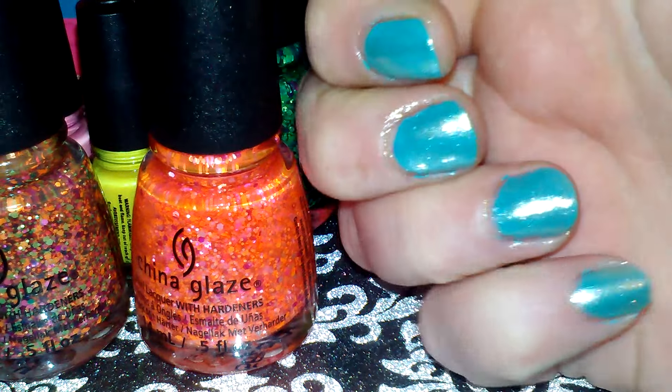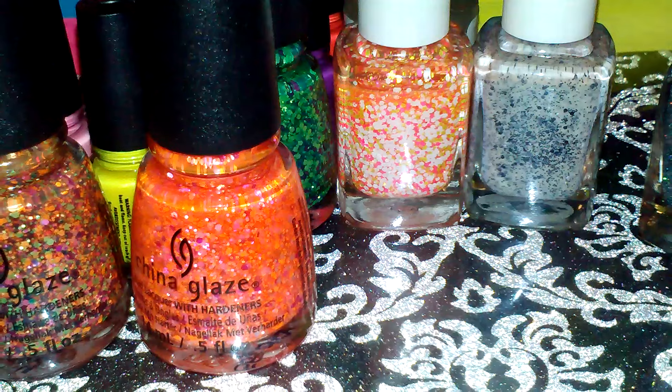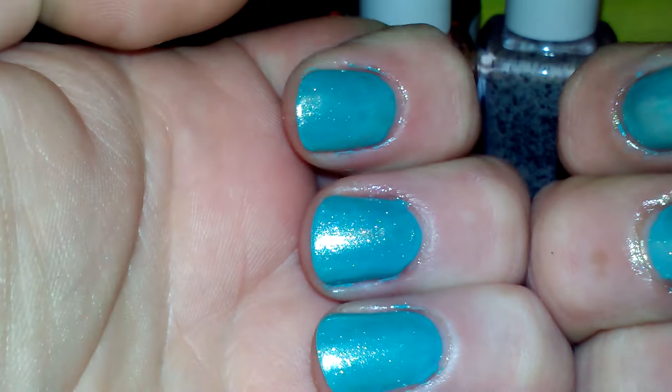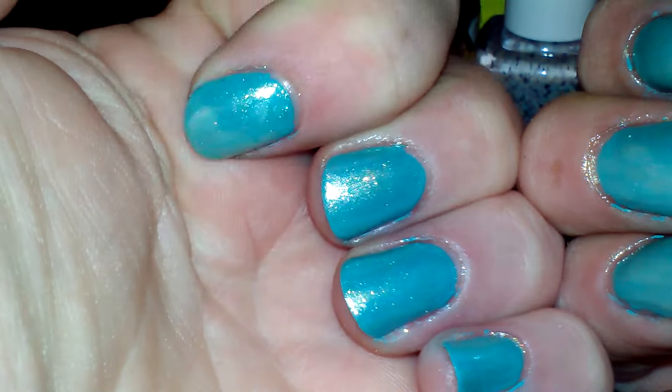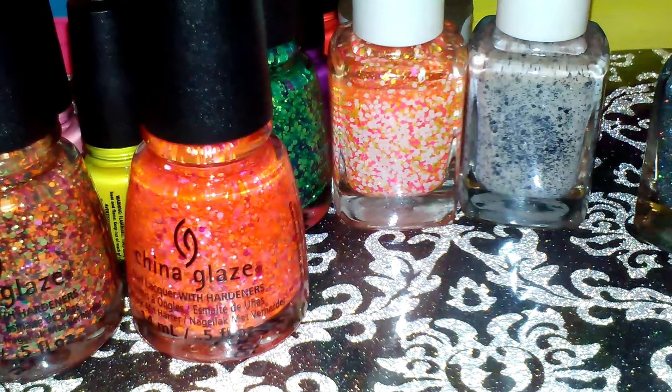Oh, and my nails — well, I'll show you my nails in another video. But here they are — sorry, my cuticles are a hot mess. There they are! Alright, talk to you later, bye!